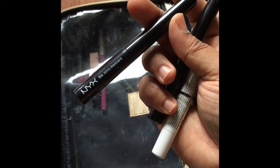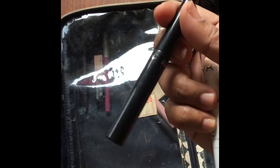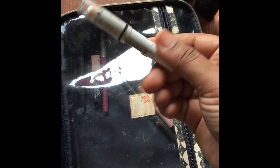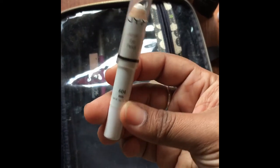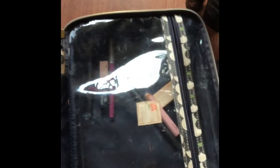My NYX Skinny Mascara — you guys know that this is my jam. I also have the NYC liner, which is amazing as well and very inexpensive. This is my NYX Jumbo pencil — I don't leave the house without it. It's phenomenal, great stuff.